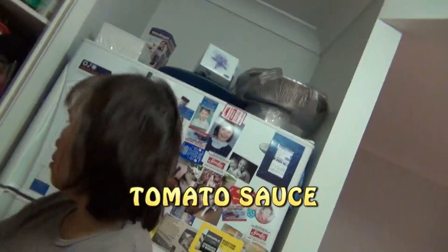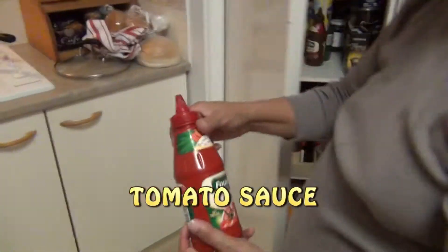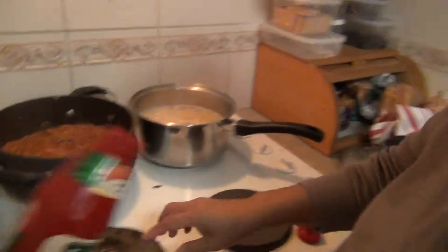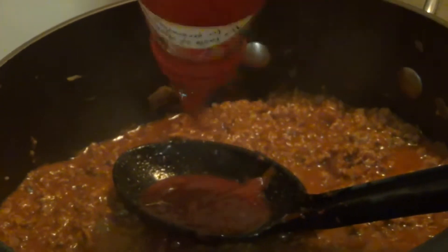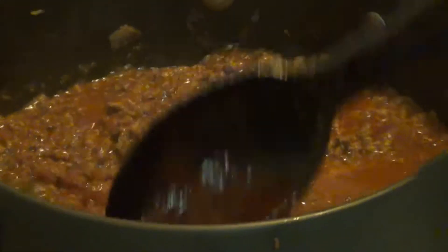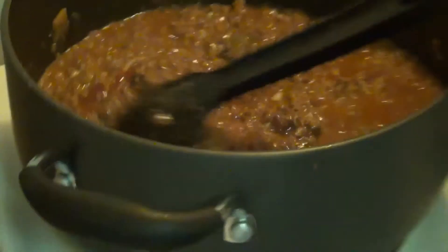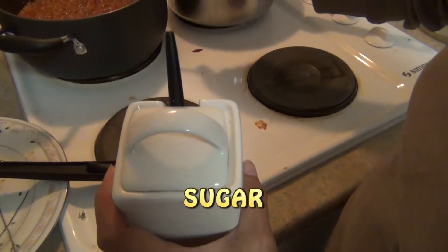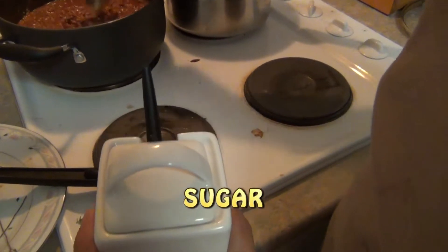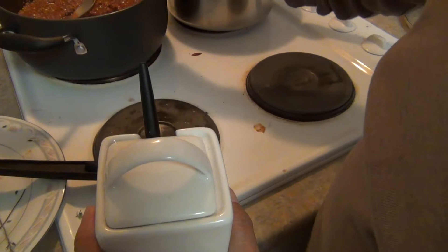Tomato sauce — to pour in because it's a little bit acidic. I think that's enough — just a little. One big spoonful of tomato sauce. Sugar — just a little bit. Now we have to taste it first.